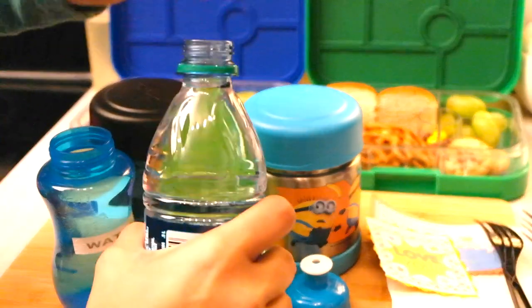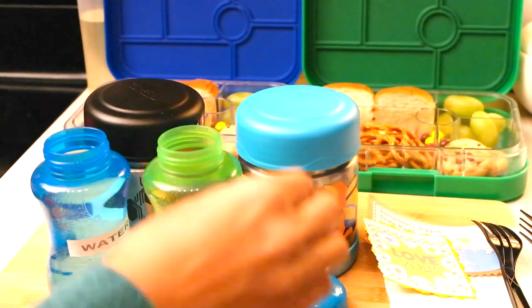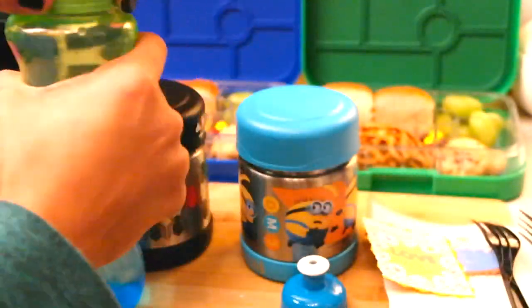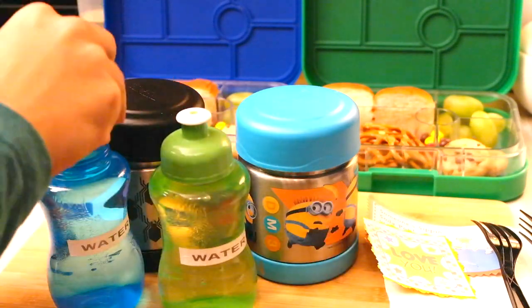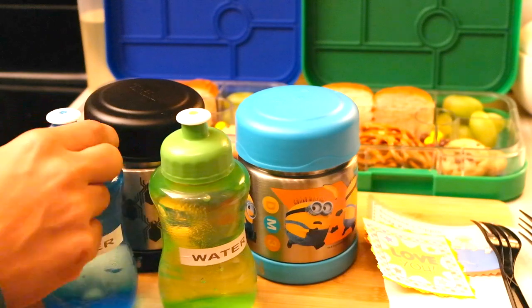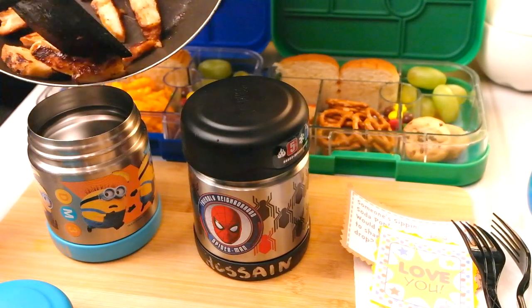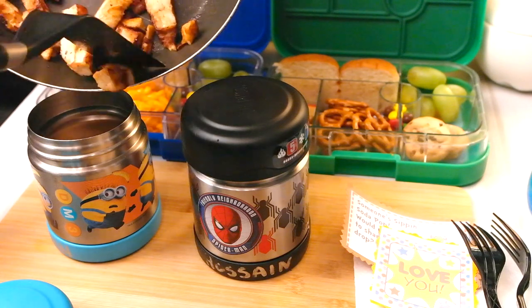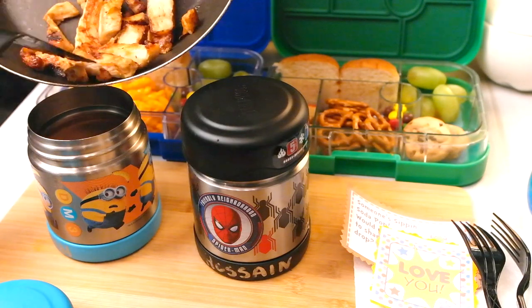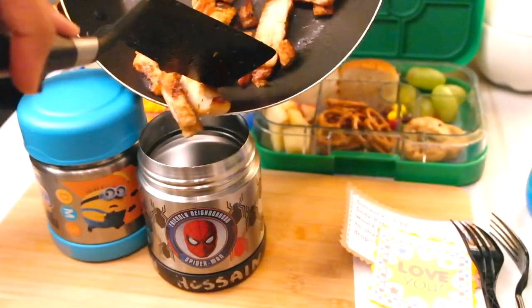The chicken is cooked just the way I like it, so I go ahead and put those inside the hot boxes and divide them between the two boys. I've learned proportion is key — I give them just enough so they will eat that amount and not get overstuffed, because if they have too much food sometimes they won't eat it. A little bit of everything is key.